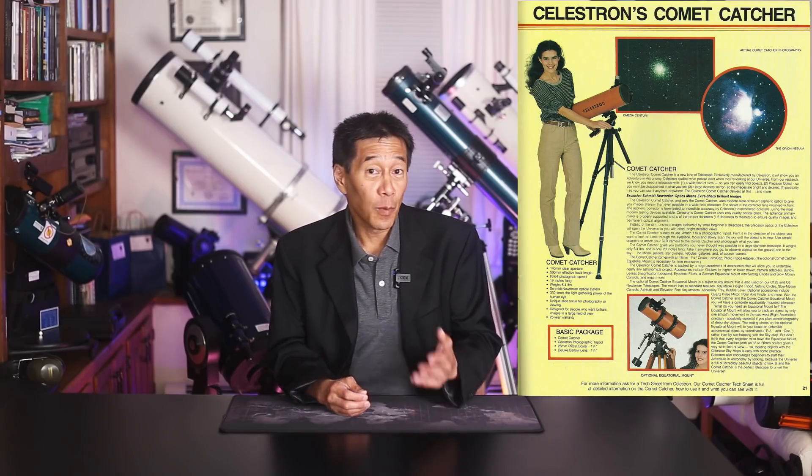Another category of Celestron telescopes not to buy is 1980s-era Halley's Comet Edition telescopes. It seemed as though Celestron was intent on slapping the word 'comet' on every crappy telescope in their lineup, and there were quite a few — some really bad Schmidt-Newtonians and cheap refractors. This was bad on many fronts, not least because Halley's Comet in the 1986 apparition was considered something of a minor bust, and seeing it through bad telescopes only made it worse.